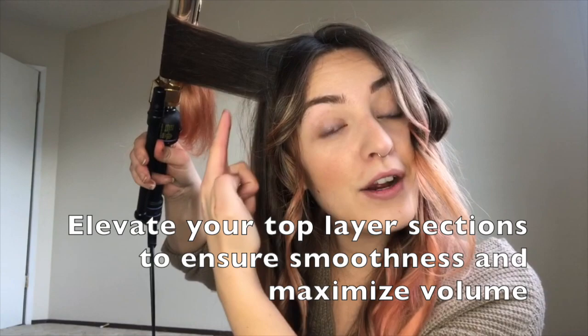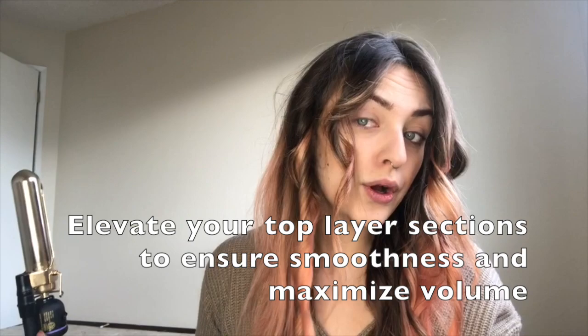Curling away from my face and elevating my curls — that's an important tip. Directing those strands up as you curl them with your hot iron is gonna help with the volume. So I have two curls on both sides of the front of my face and now I'm just gonna go ahead and quickly curl the rest. I'm not alternating, I'm just gonna curl away from my face both sides and meet in the middle in the back.